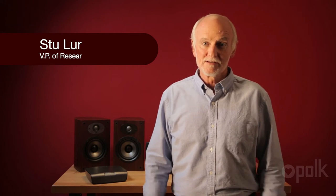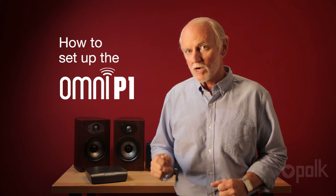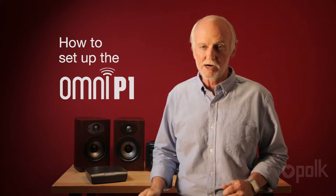Hi, I'm Stu, Vice President of Research and Engineering. Today I'm going to show you how to set up the Polk Omni P1 preamplifier. This device can be used to take your traditional hi-fi and put it up on our music streaming wireless system.